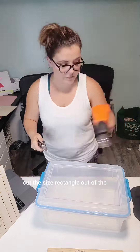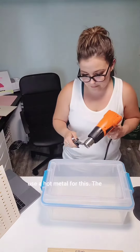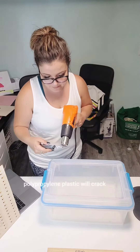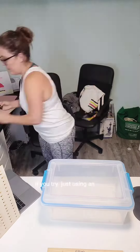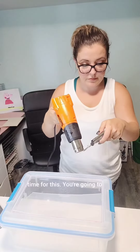Next, you're going to cut the same size rectangle out of the lid. You're going to want to use a hot metal tool for this. The polypropylene plastic will crack if you try just using an X-Acto knife with no heat, so really take your time for this part.